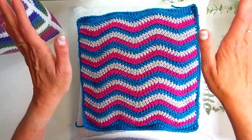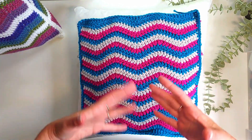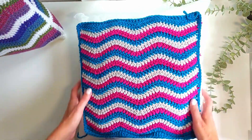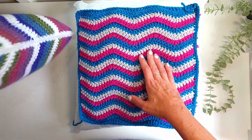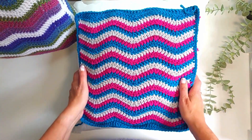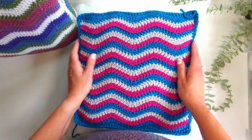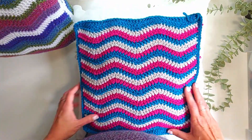For either Aran worsted weight or double knit weight, you're going to use no more than about 200 grams, which is two skeins of yarn — they use about the same amount in total. For Aran you're going to use a 5mm hook, and for DK weight you'd use a 4mm hook. I'm also going to show you how to change the size if you have a different size of cushion pad, and I'll give you the multiples so you can get the pattern to work for you.